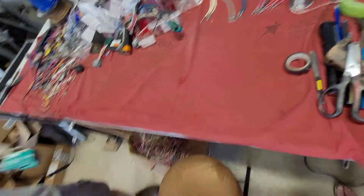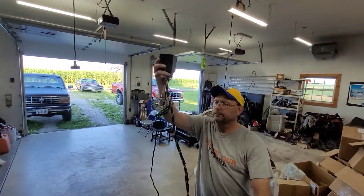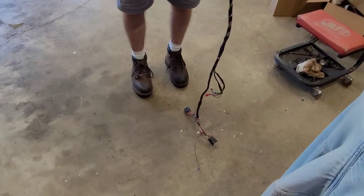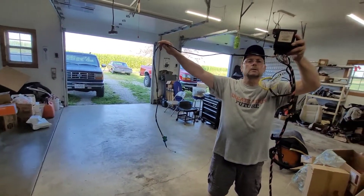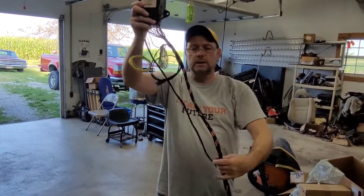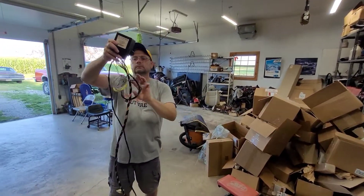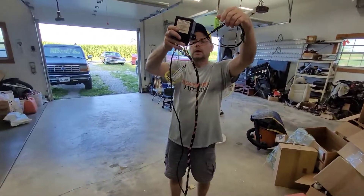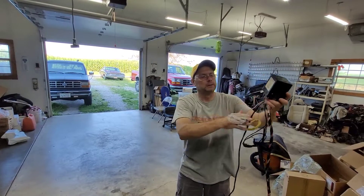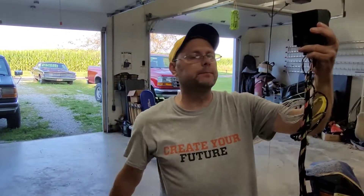Here it is — there's your harness. You've got your keypad going that way, your T-harness going that way, your program plug, your optional illuminated entry trigger, and your horn. This thing's ready to install. Next video we're going to be putting it in — please subscribe, thanks for watching.